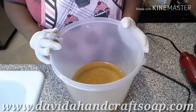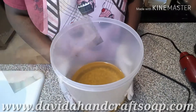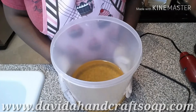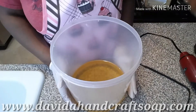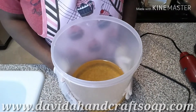Hello, this is A.D. Ramsey with Davida Handcraft Soap, and today we are continuing in our series of using up soap scraps. Today we won't be using any fragrance or colorants, so we're going to use my recipe that stays a little thinner.